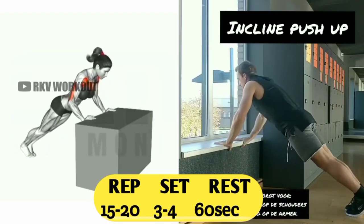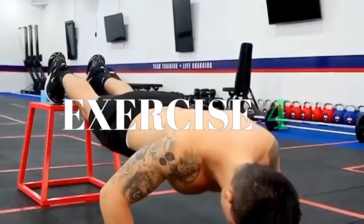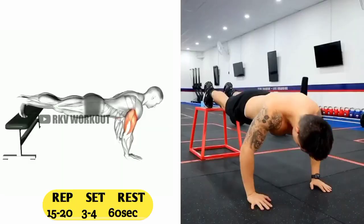You have to do 15 to 20 reps, 3 to 4 sets, and 60 seconds rest. Exercise number four: decline push-up.